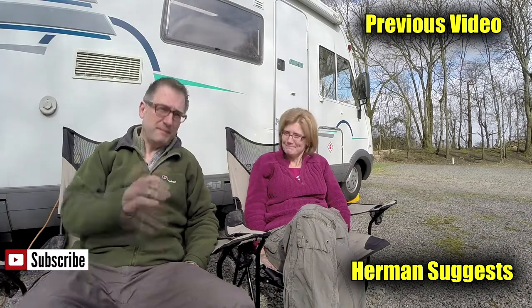Thanks for watching our video — give us a thumbs up if you enjoyed, or leave a comment, and don't forget to subscribe for more video updates, or maybe even watch one of our previous videos. Bye bye now.